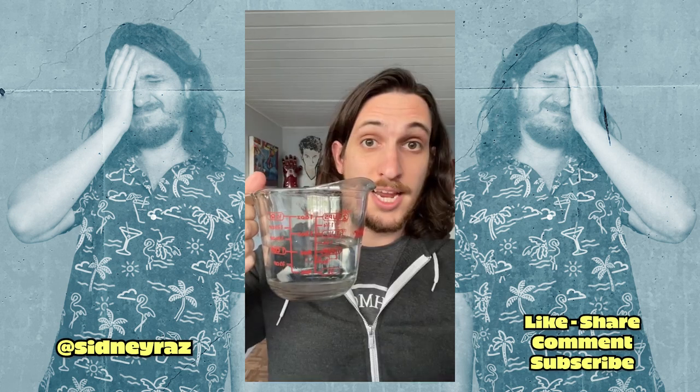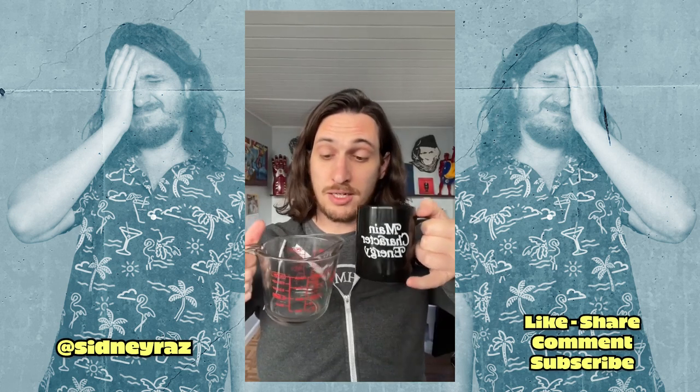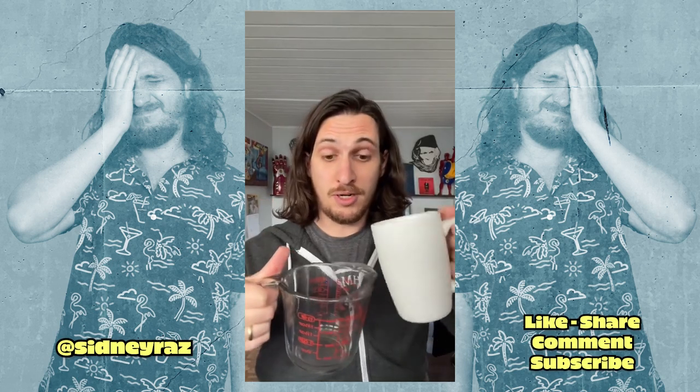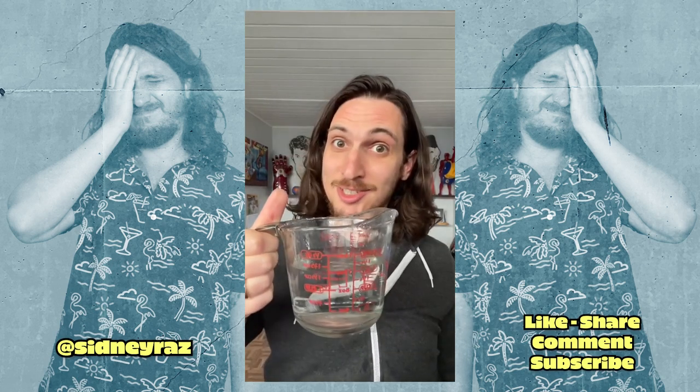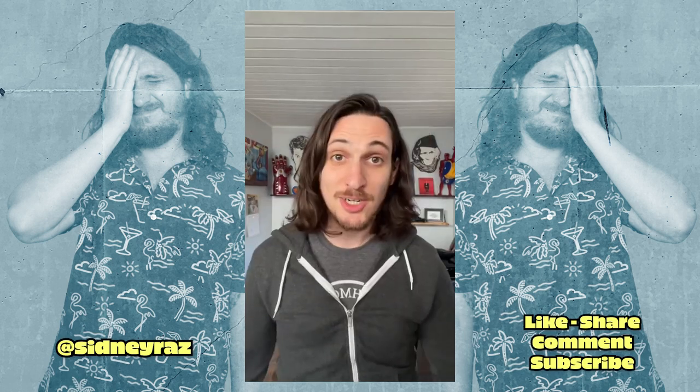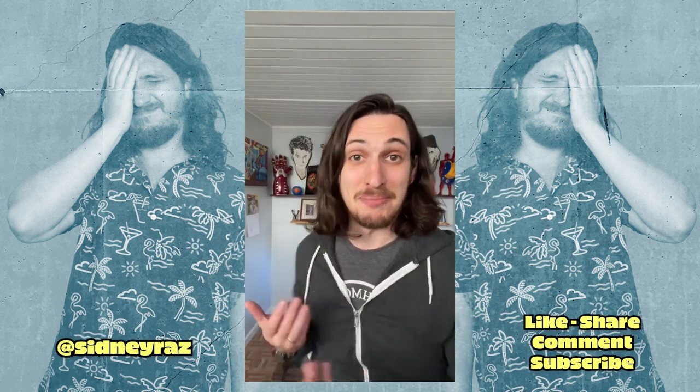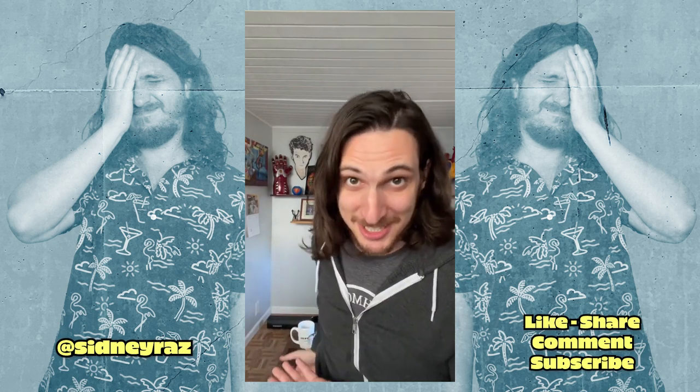Two-finger mug: eight ounces. Three-finger mug: that looks like ten ounces to me. Four-finger mug: that looks like twelve ounces. Conclusion: mugs come in all different shapes and sizes, but the mind-blowing secret of these three is real.